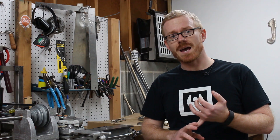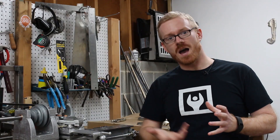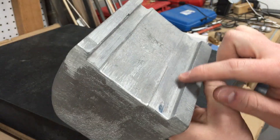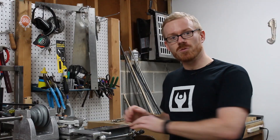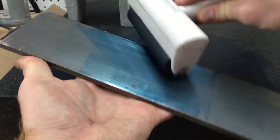In the previous video I showed the scraping of the bearing caps as well as the top of the headstock. Now we get to work on the other side of the headstock. The headstock needs to be mounted up to the lathe bed and to do that it's basically the same process — we smear paint on the surface plate and distribute that on some sort of reference surface.